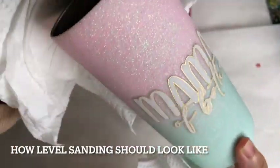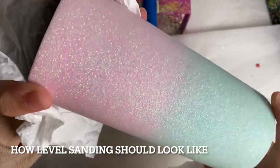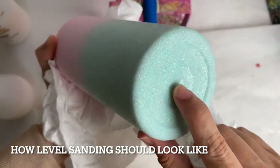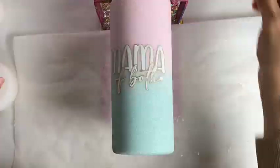After that I did my 4th sand down and this is how it should look when you are level sanding — it should look all matte with no ridges. At the bottom, if you can see there's this glossy bit, that's the part where I did not sand down, and that's how you know whether or not you have sanded well.